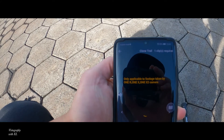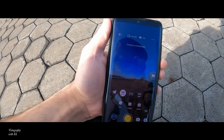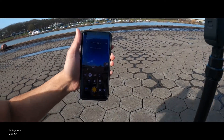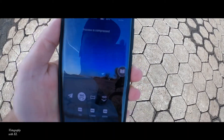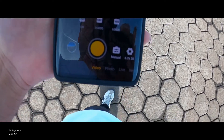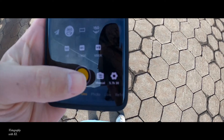Something very important - make sure you connect the device to the phone before you start. You can see we got a connection at this moment. Let's walk out here - this is about enough distance. The correct settings are 5.7K at 30 frames per second.